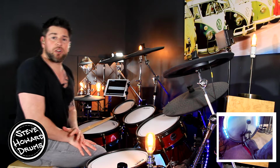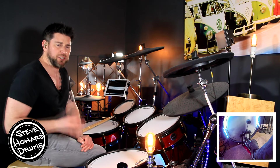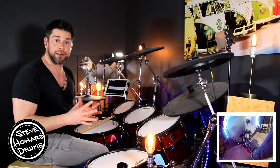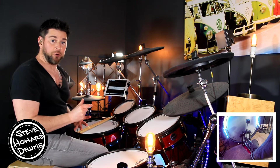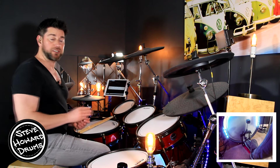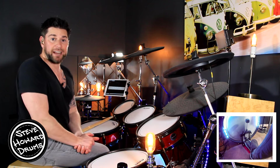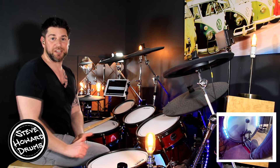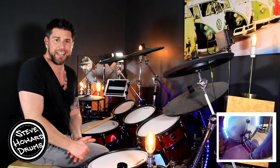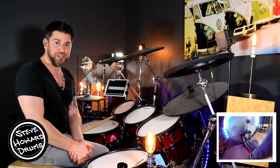Many drummers work on a hard bar in isolation but still can't play it with the track because they haven't practiced transitioning into it. It's always worth playing the groove before the hard section, then the section itself, then the groove coming out of it — that will get you playing it smoothly. Everything else in this tutorial covers the rest of the track. If you want the full notated sheet music, the link is in the description. Let me know how you got on — it's probably my favorite song to play on the kit right now. Thanks for watching!